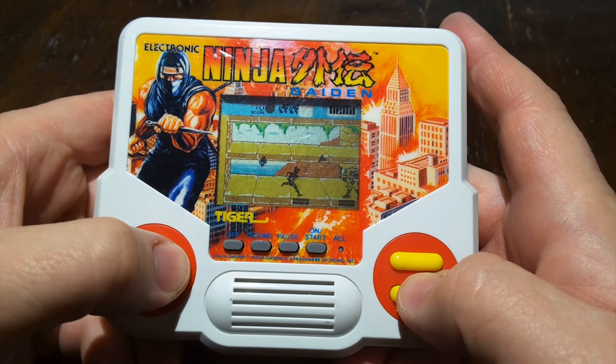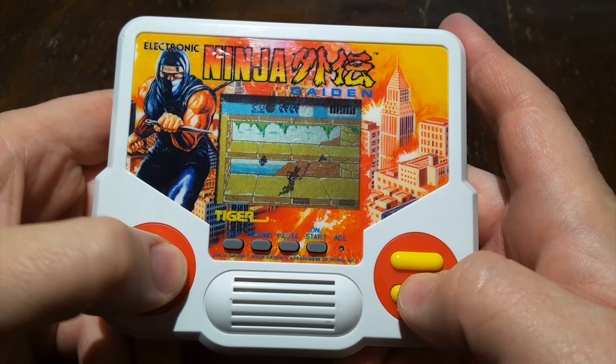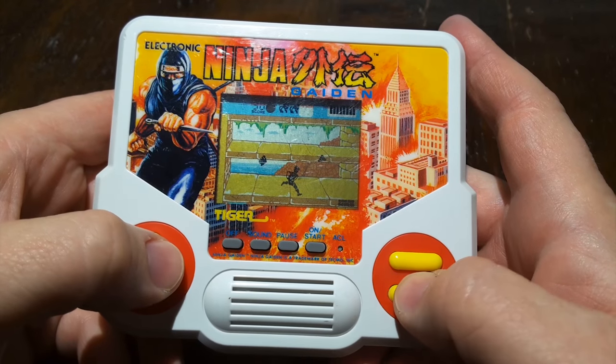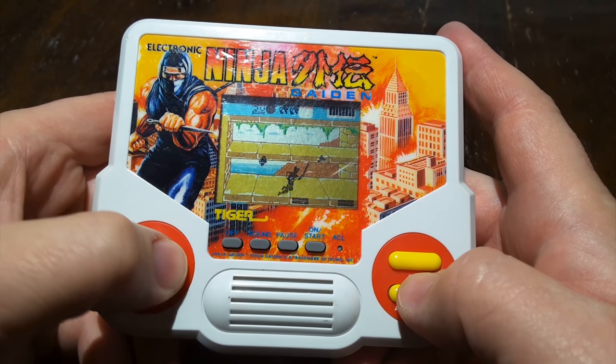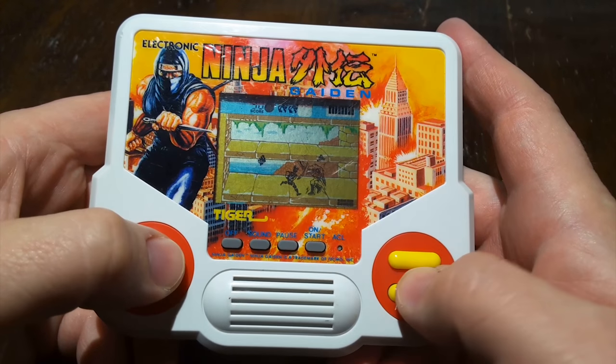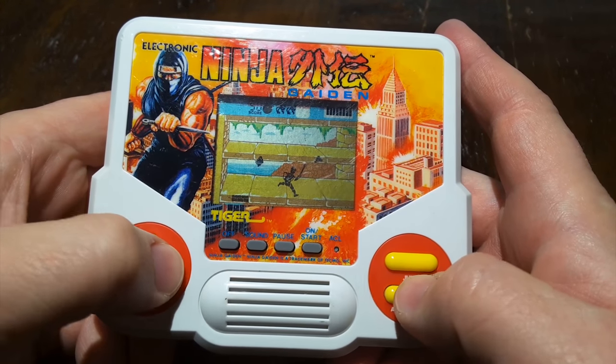It never ceases to amaze me how many of these Tiger Electronic handheld games there are based on big arcade games from the 80s. Here's another one. It's Electronic Shinobi.